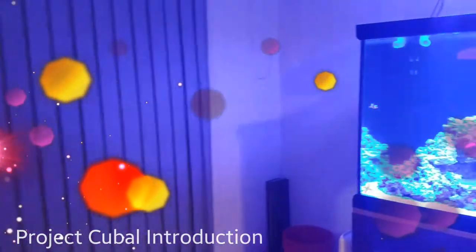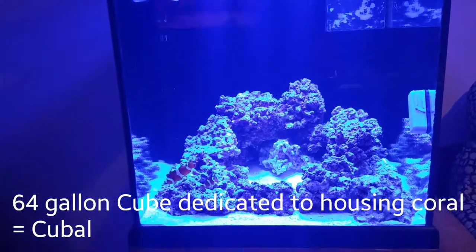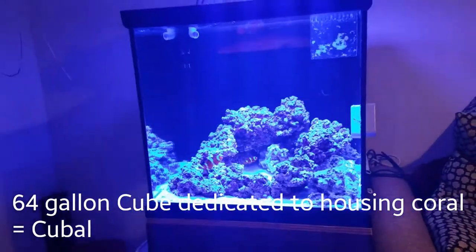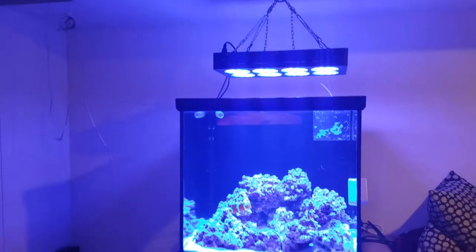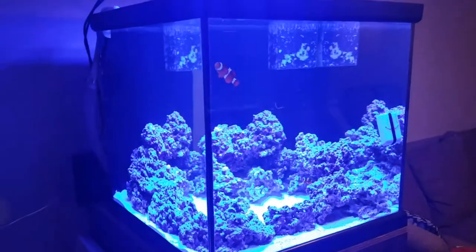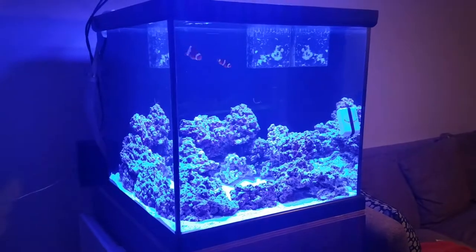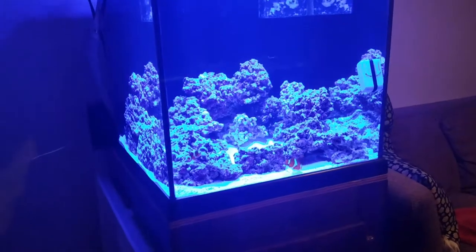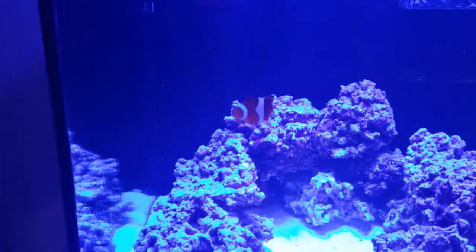Hey guys, just want to introduce you to Project Cubo. It's been up and running for a little while now, as you can see already on the light. To cycle the tank, I borrowed all the rock from Project Fowler over there and borrowed water as well, so the tank cycled really fast. It's got its first two new residents — an apparent male and female pair of Solaris clowns.